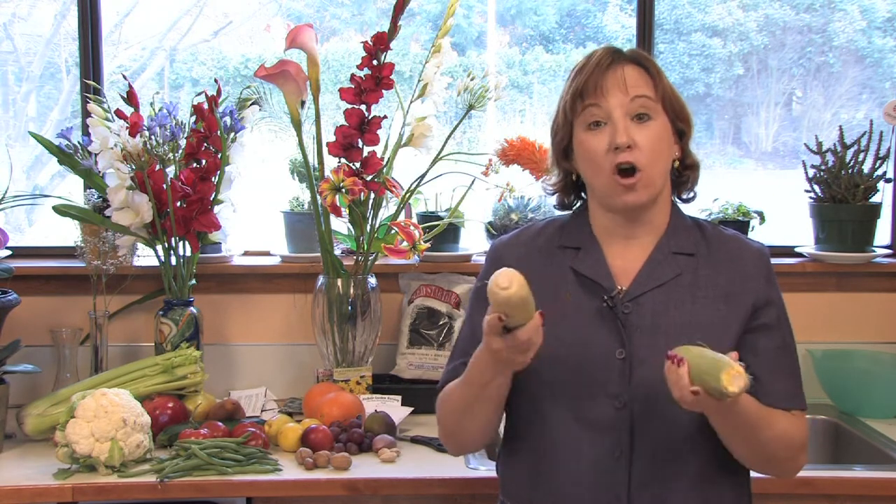Hi, this is Yolanda Vanveen, and in this segment we're going to talk about how to harvest and store corn. Corn is such a wonderful vegetable, and a lot of people don't even consider it a vegetable. It's more of a carb or a grain, and it's a wonderful plant to grow.